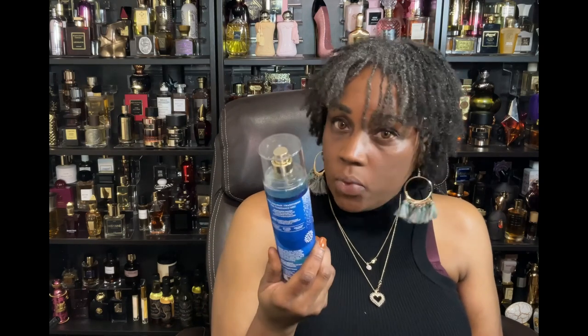If you caught any Bath & Body Works SAS sales you could find Ice Sugar Plum for like $4–$4.95. It has sparkling sugar plum, snowdrop petals, and whipped marshmallow. I'm not a seasonal fragrance person — I wear whatever I want regardless of season — and I liked this particularly for the marshmallow note because it makes the marshmallow in Oriana jump right in your face.